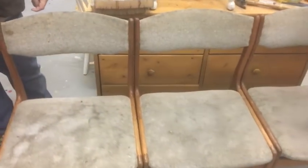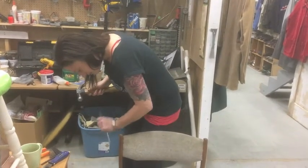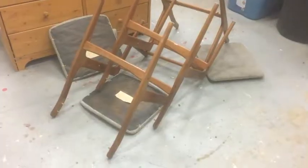They were filthy. The seats were just disgusting, like my hands were gross. The first thing was to take the backs off and just have the wood there, so then I worked on the reupholstery of the backs and then Kai went to business sanding. I did about ten minutes of sanding.